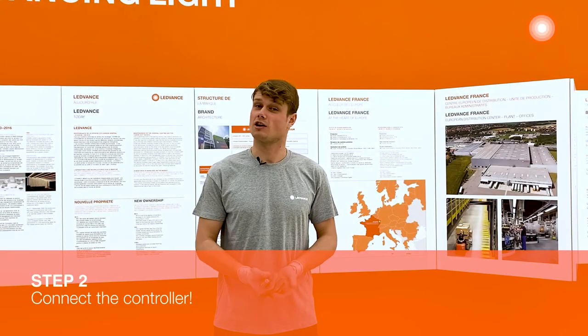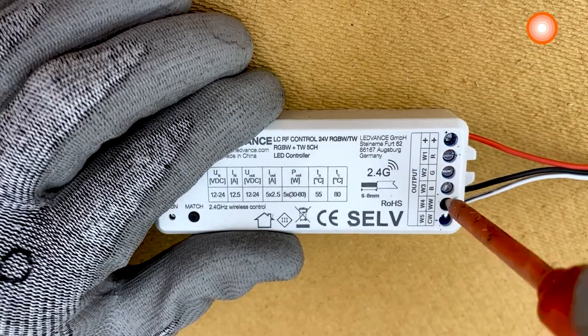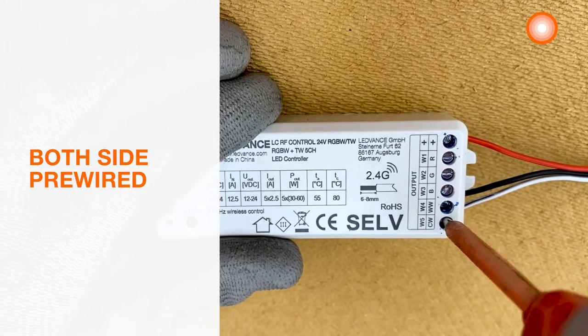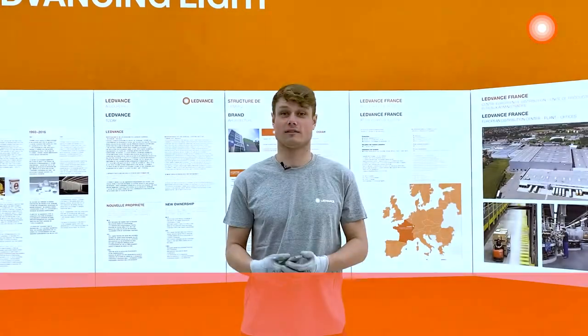Step 2: connect the controller. You can connect now the LED strip to the tunable white controller. The LED strip is both sides pre-wired, so use a pre-wired cable and plug it in the right channel.